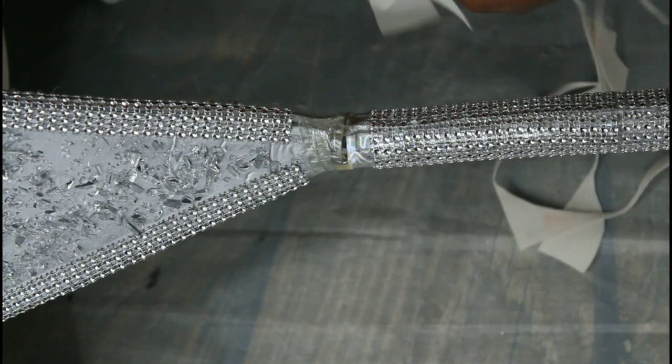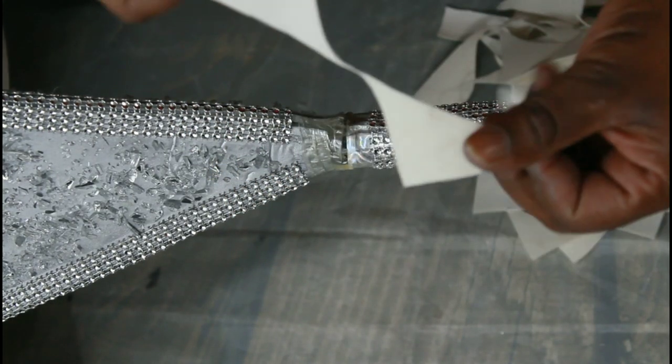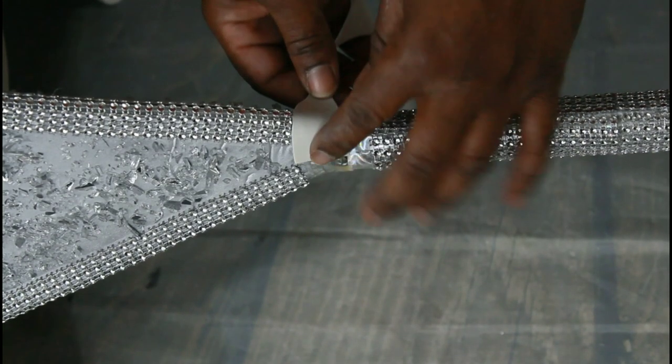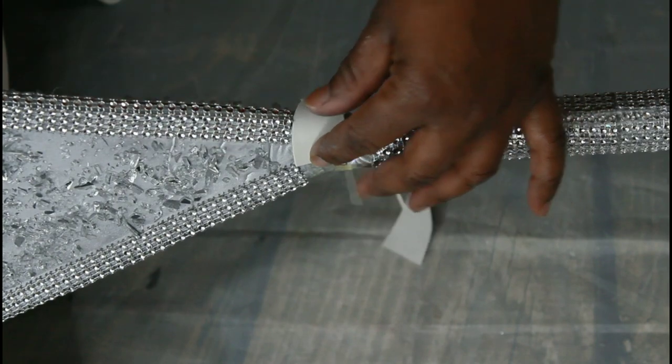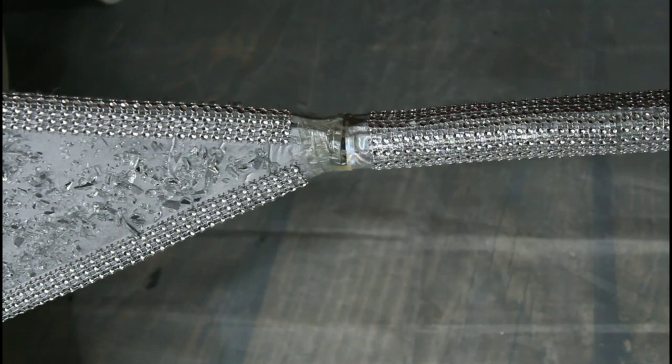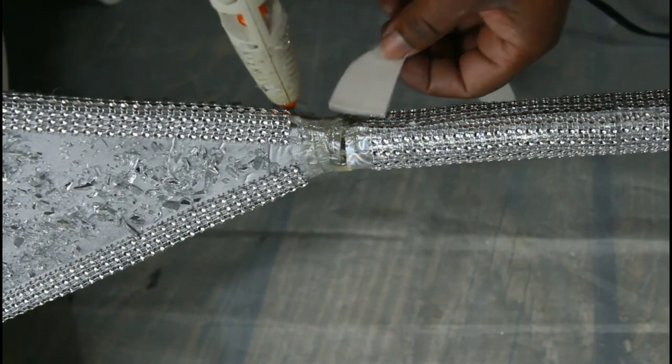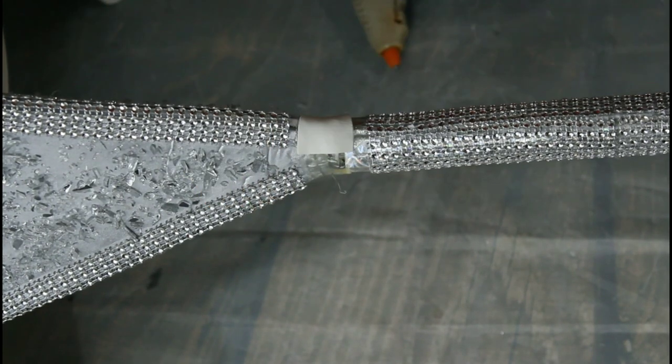So I have these scrap materials that I have left over from another project and I'll be using them to hide all the work that I did in the middle and to kind of separate the stem from the top part. I attach them with my hot glue and then I use my bling wrap to cover it up.